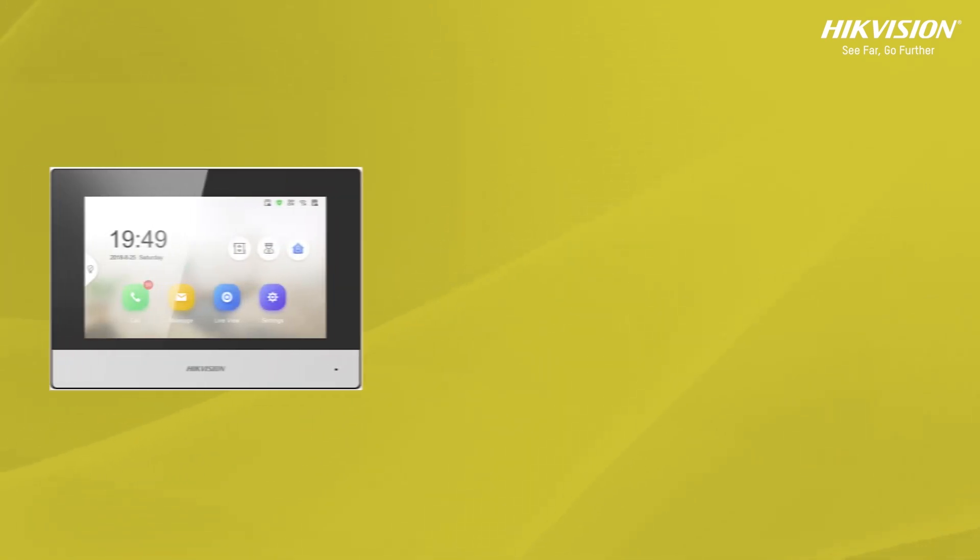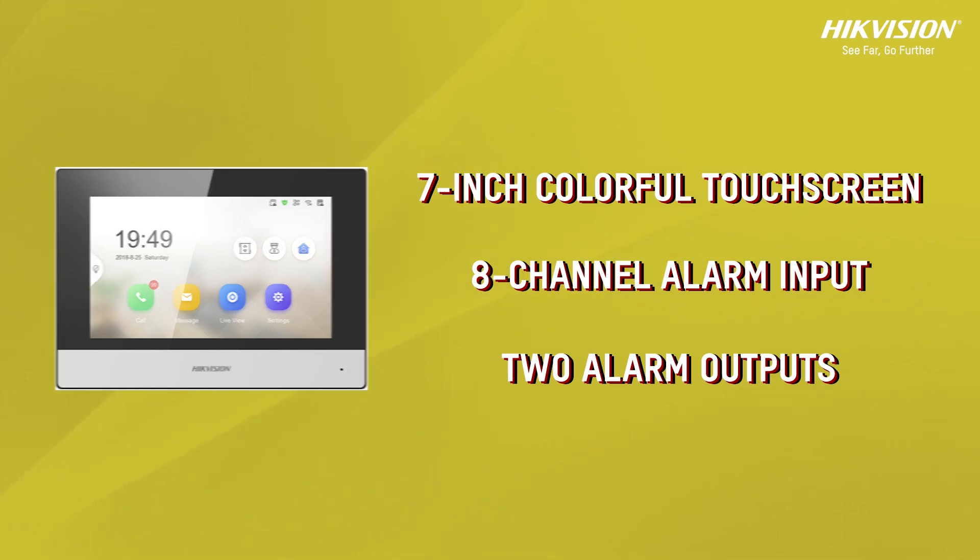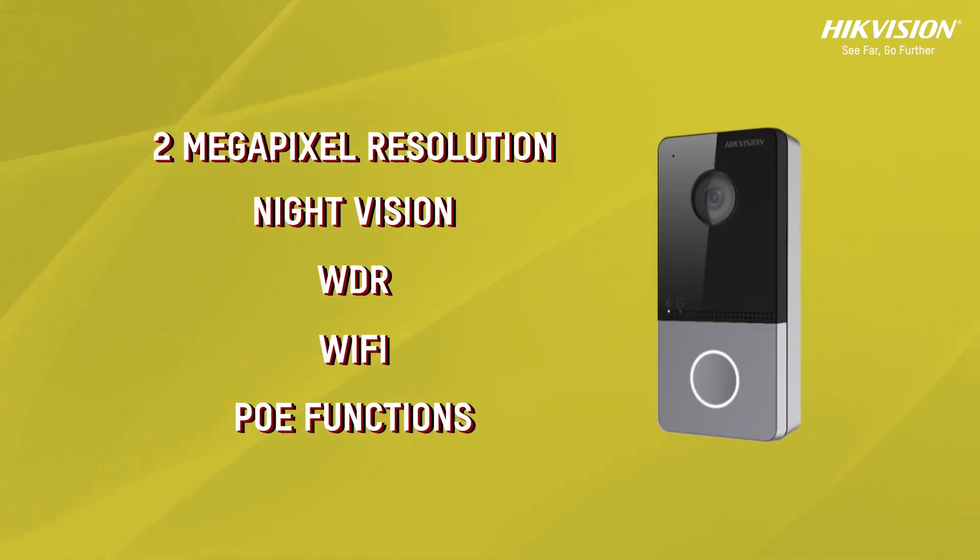The indoor monitor comes with a 7-inch colourful touchscreen, an 8-channel alarm input and 2-alarm output. The outdoor unit comes with a 2-megapixel resolution, night vision, WDR, Wi-Fi and PoE function.